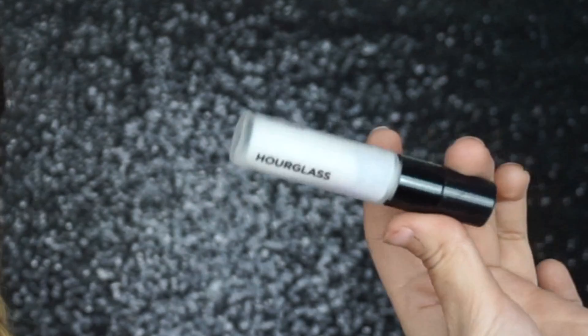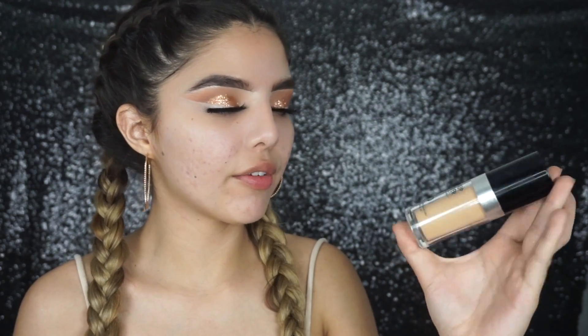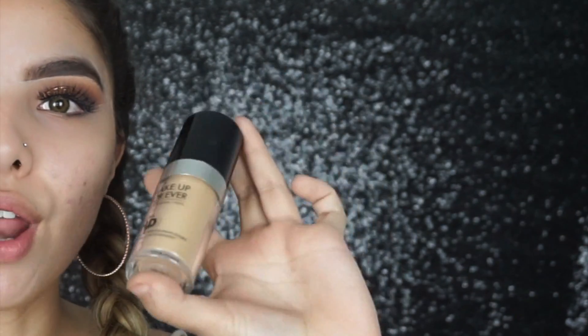Moving on to the face — I'm taking the Hourglass Mineral Veil Primer, one of my favorites, and applying that all over my face. For foundation I'm going to be taking the Makeup Forever Ultra HD. I used to hate this because when my texture was really bad it really emphasized a lot of texture, so if you guys have a lot of texture I would not recommend it.